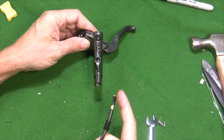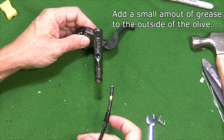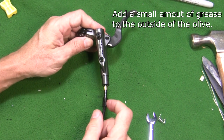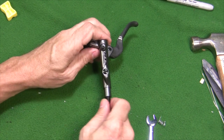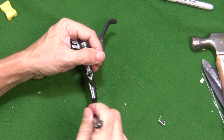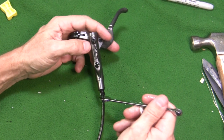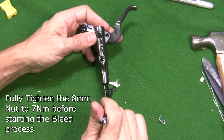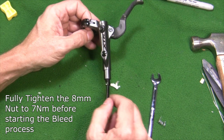Now we have our freshly cut hose with our connecting insert in there. We've got our new olive on the hose and our 8mm nut on the hose. Now we're just going to reinsert the hose into the lever — push the olive in there, push our 8mm nut in there, snug that down. That goes down to 5 to 7 newton meters. I'm going to wait to final-tighten that until I get it positioned on the bike so I don't get any twists in the hose.